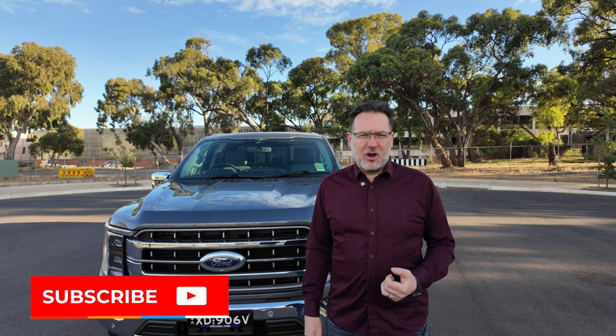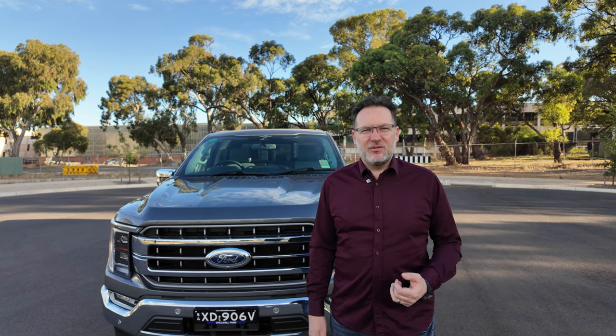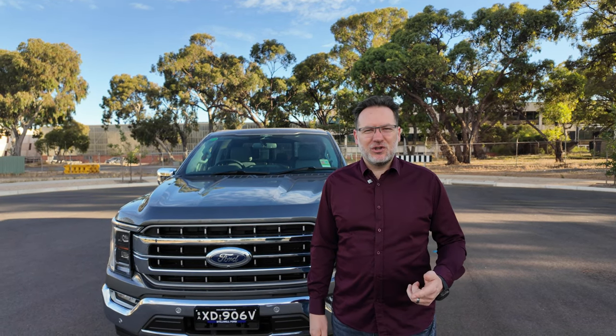If you've got any questions leave them in the comments below. If there's any other car you'd like us to do a walkthrough on, leave that in the comments below too. Thank you for watching and don't forget to subscribe.